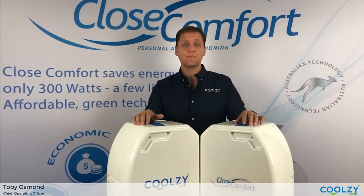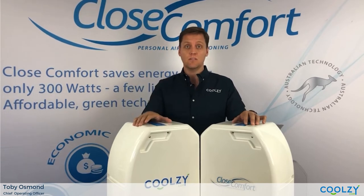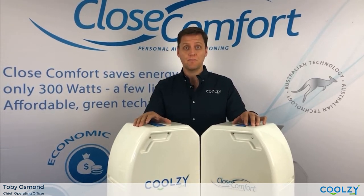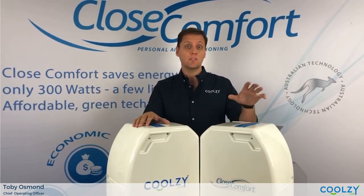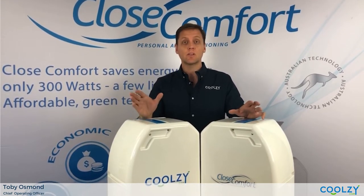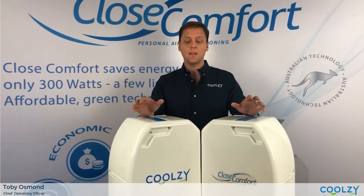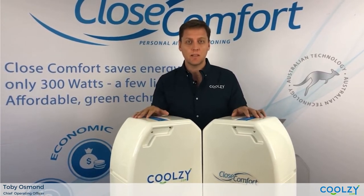Hi there, Toby from Close Comfort here. A lot of you have been asking questions about the new CoolZ unit by CoolZ.com and how it compares to the original Cool Focus unit by Close Comfort. Of course we know Close Comfort is now CoolZ.com so they're the same company, but I thought I'd go into a little bit more detail about the two units.